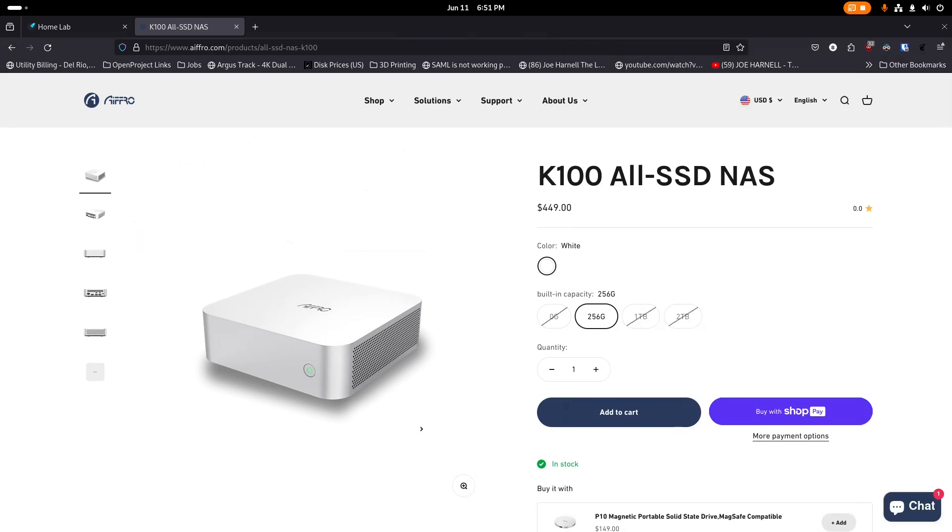It's your open source advocate and I'm back with another video. Today we're going to talk about the K100 all-SSD NAS by AIFFRO. They sent me this unit and asked me to do this review. I'll be completely transparent: if I like the product I get to keep the unit, if I don't I return it and give them my feedback.